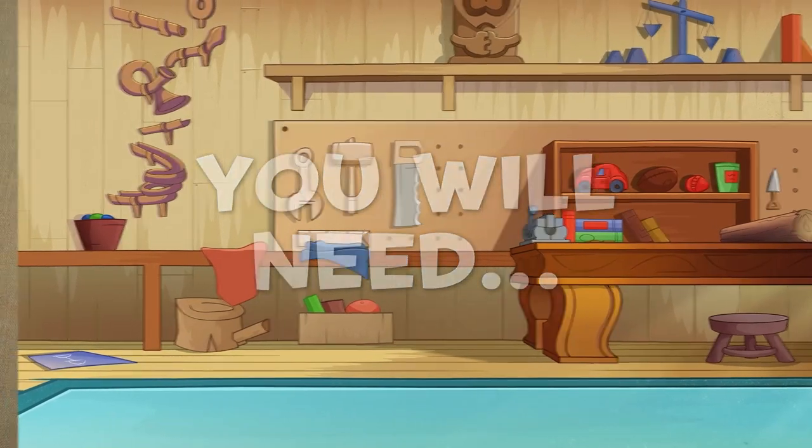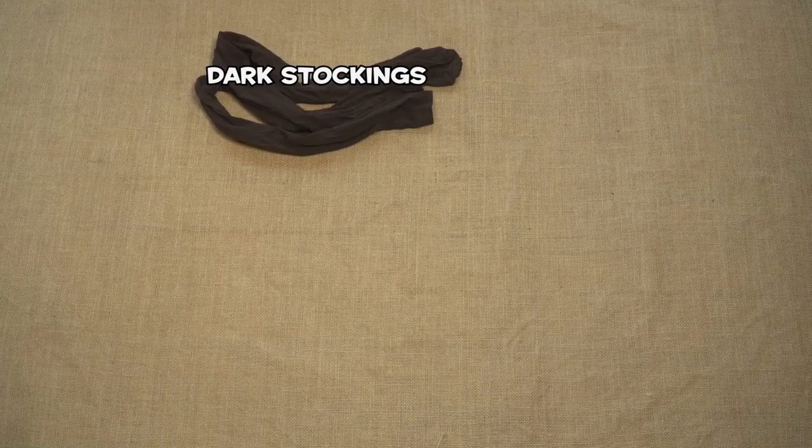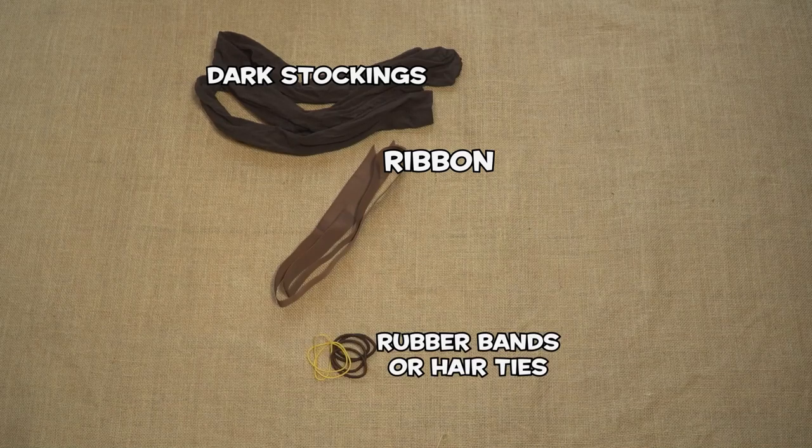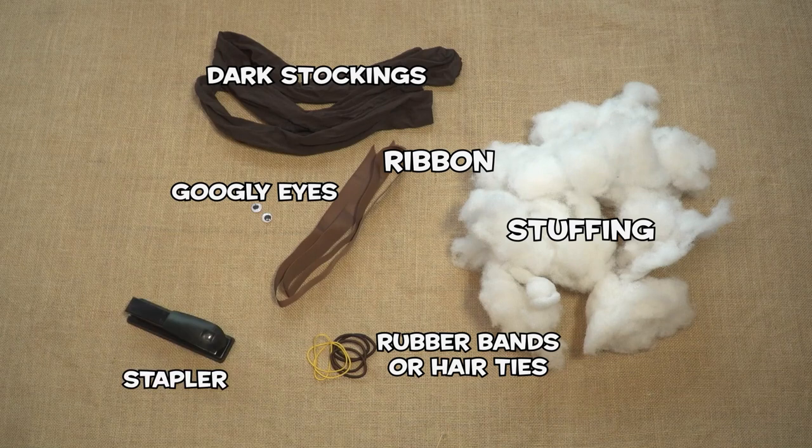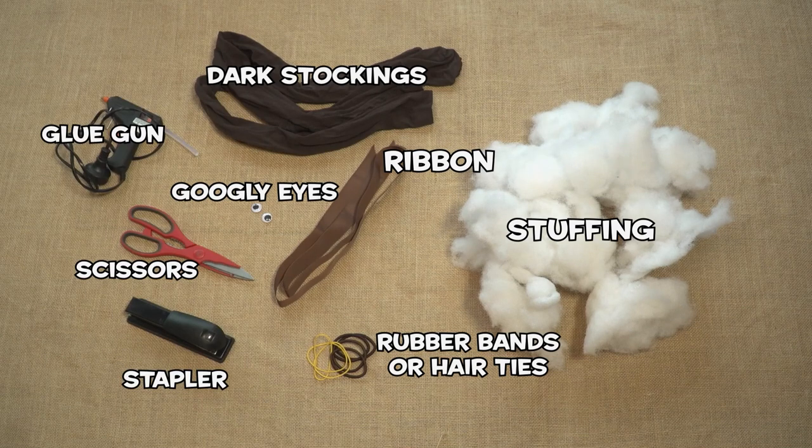You will need a pair of dark-colored stockings, some ribbon, rubber bands or hair ties, googly eyes, stuffing, a stapler, scissors, and a glue gun.